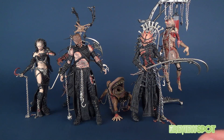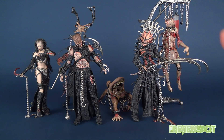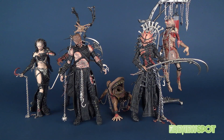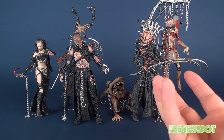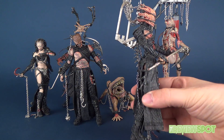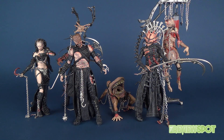Looking at them all together, they're very uniquely different from one another — not the same costume design with different faces, but drastically different. My favorites are probably Venal Anatomica and Lucidique, with Talisac as a possible third. I also really like Mongroid. My least favorite, just by virtue of his construction, is Scythe Meister with that back piece, but overall I'm really happy with all of these figures.